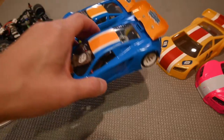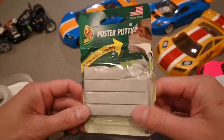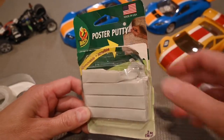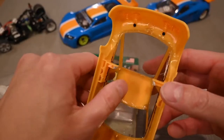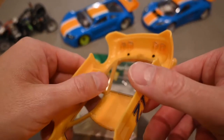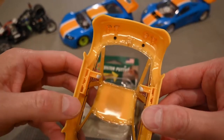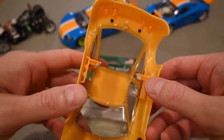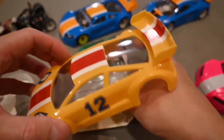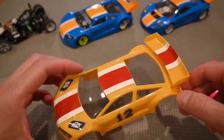Another way to help secure the body is poster putty — various brands, different colors — a tacky putty-like compound. Take a little ball and put it on your body clips or on the chassis. It provides some tackiness and takes up any gap, helping to adhere the body to the chassis and keep it from popping off. This can work and definitely helps, though maybe not quite as secure as tape — with a hard enough hit, the body can still come off.